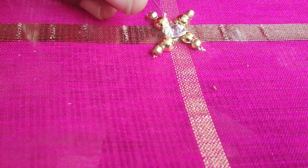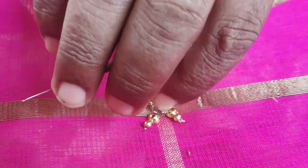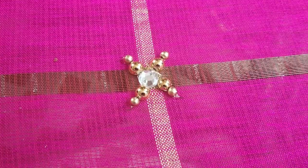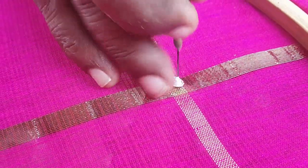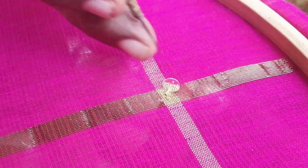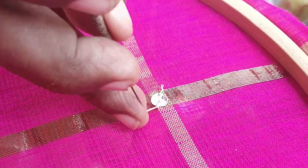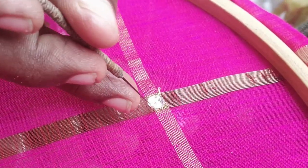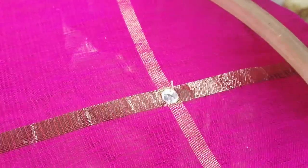Then, put the bead on the center of the stone. Put the bead on the core on the needle. There is a piece of bead — small and 15 bead.